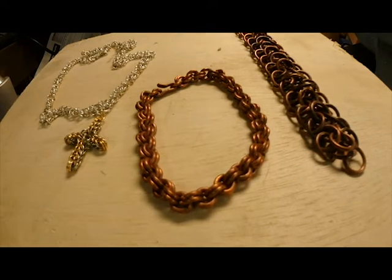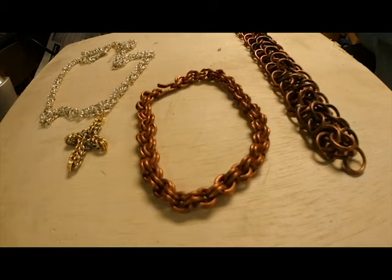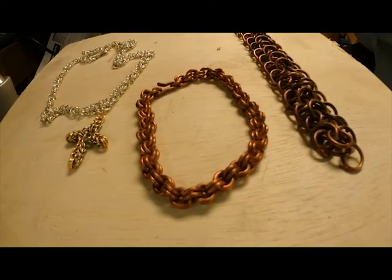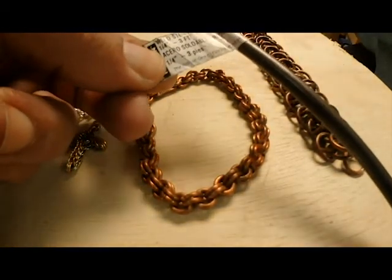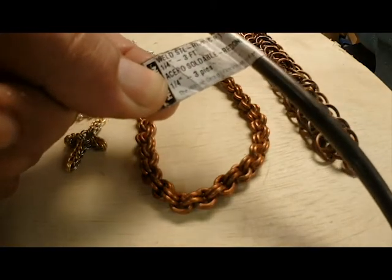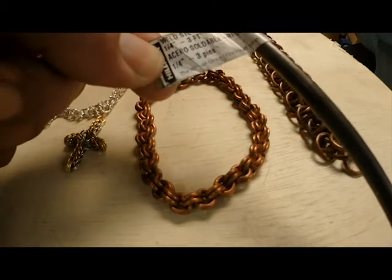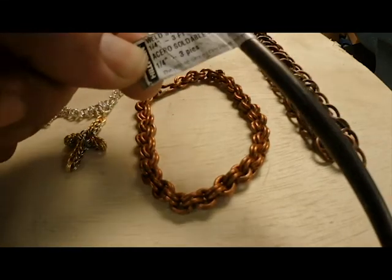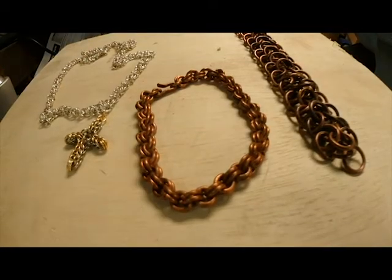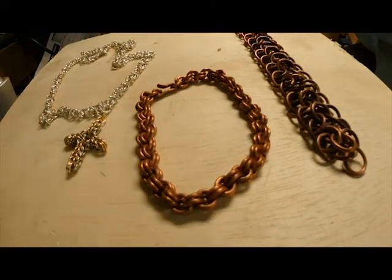When we talk about making rings for chain mail, there's really only one good way to do that and that is to use a mandrel. What I have used in the past for mandrels is just a piece of steel - not welding rod, just steel that you pick up at your local Ace or Tractor Supply or other big box stores. Then you just wrap your wire around that.